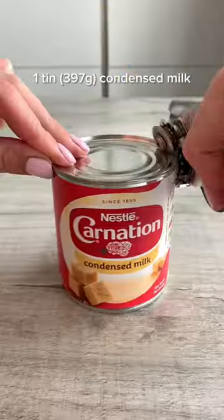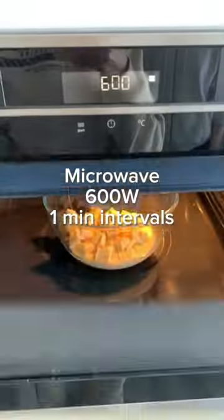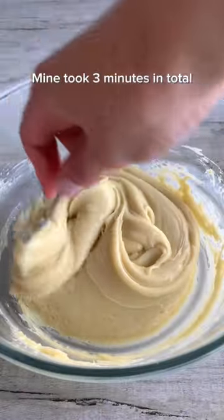Here's how to make mini eggs fudge in the microwave with just three ingredients. Place condensed milk and white chocolate in a microwave-safe bowl and microwave in one minute bursts, stirring until melted.